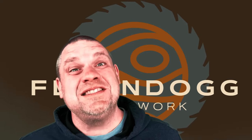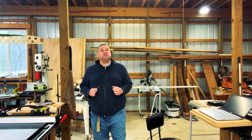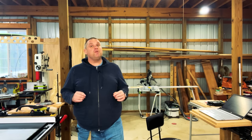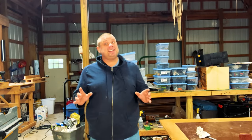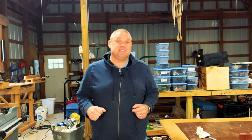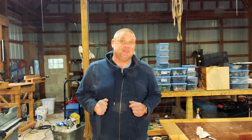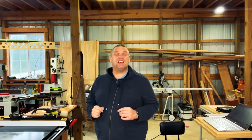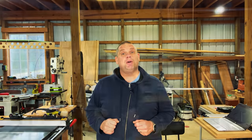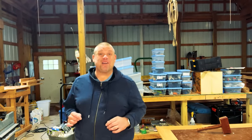Welcome to Flindog Woodwork. Today we're going to take a look at another five tools that are less commonly known. Let's take a look at these five tools and see if any of them interest you. One of the things I've really been enjoying on this channel is finding those less prominent tools that aren't always featured in YouTube videos.